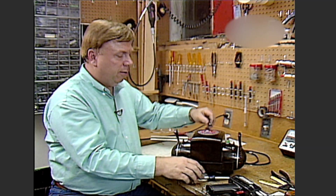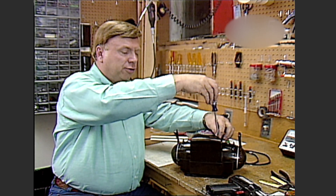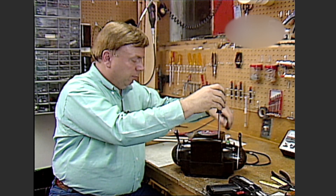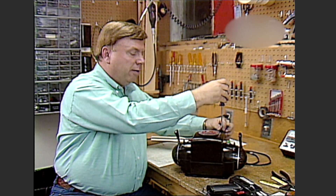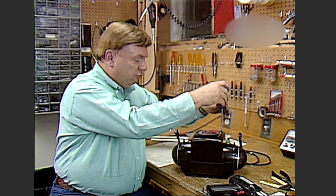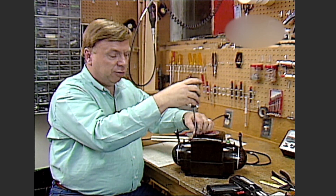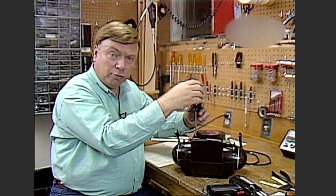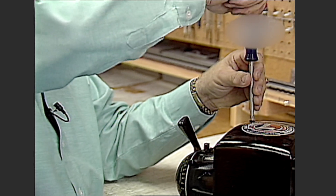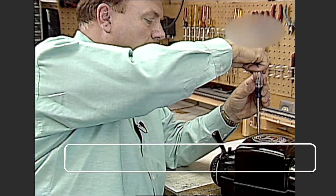Let's put the case top back on and put the four screws back in. By replacing that one bad roller and installing a new line cord, we've brought this ZW back to the condition it was when it was brand new. This transformer should be good for another 30 years unless used extensively, in which case you may have to replace rollers more frequently. That will do it for this session of the back shop — I hope these repair tips and techniques will help you get more enjoyment out of your O gauge trains.